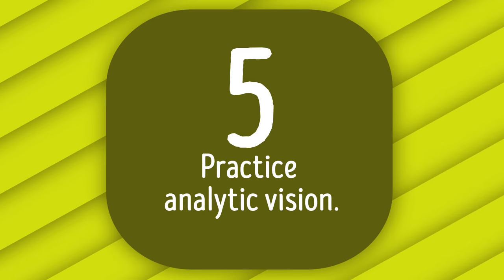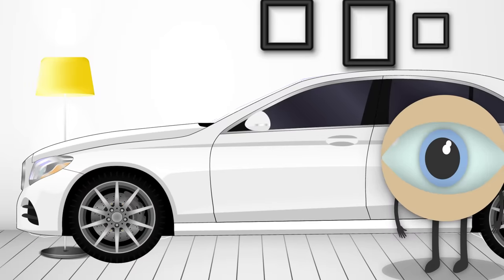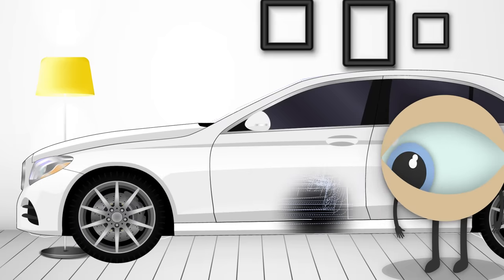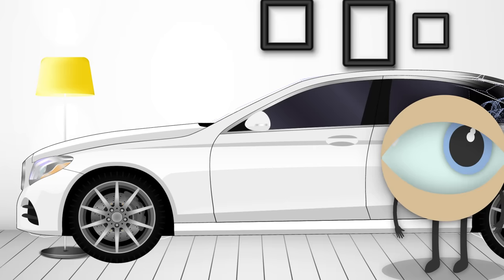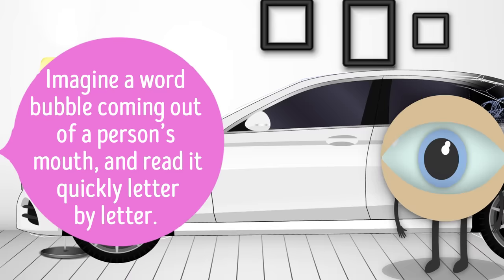Number 5: Practice analytic vision. Focus on any object in the room and imagine what it looks like on the inside, element by element. Trace all those details with your gaze for about 10 seconds — move around quickly, don't stick to one point. Then look at the object as one whole. You can take this further and practice with words: imagine a word bubble and read it quickly letter by letter. Don't forget to blink extensively while doing this.